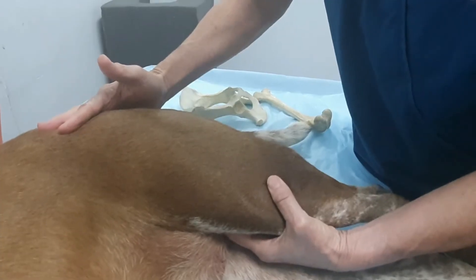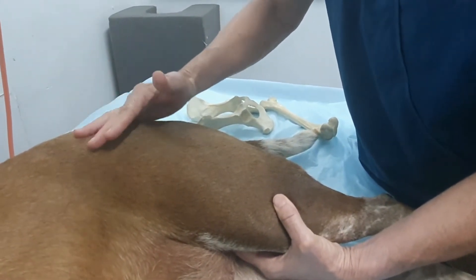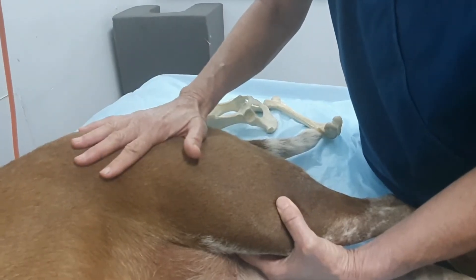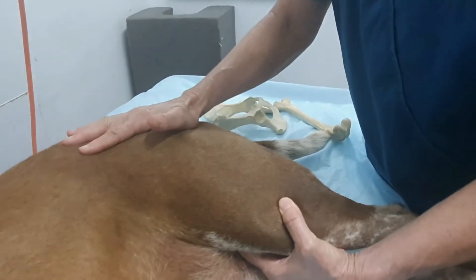So that's the Barden test. I will be performing an Ortolani test as well. I've only got small hands, so I actually find it easier to perform the Ortolani test with dogs on their back. That's what I'll be demonstrating for you today.